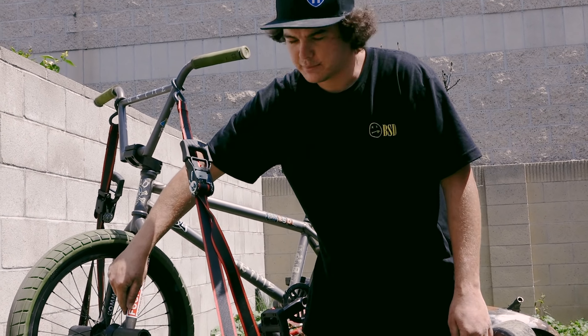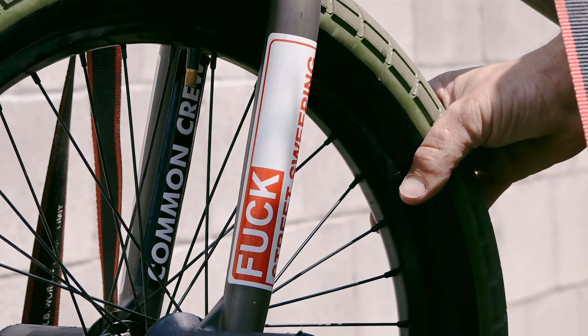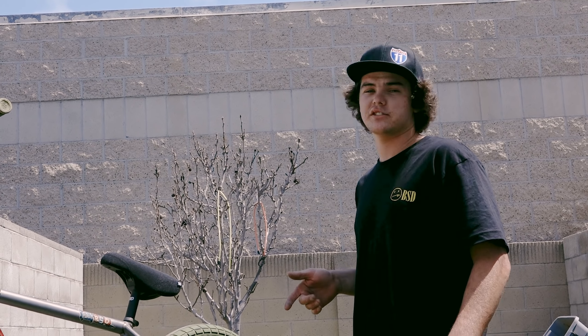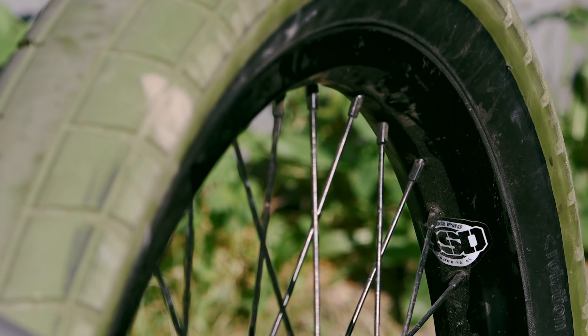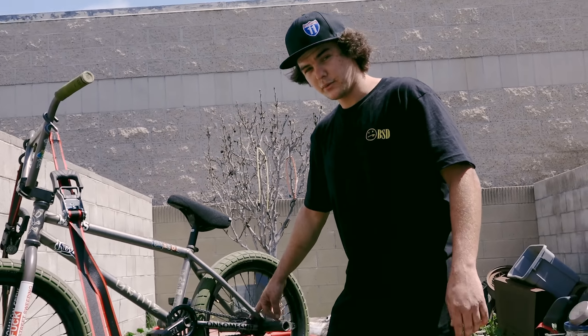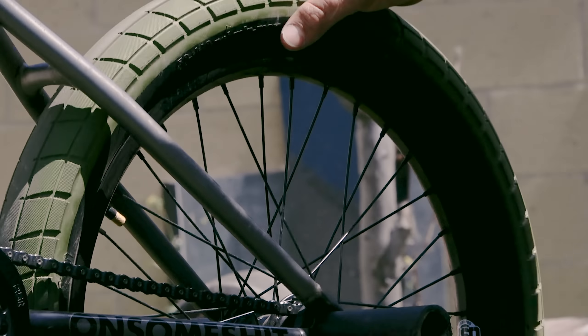Right here you can see my beautiful 'fuck street sweeping' sticker, because there's nothing that I hate more than street sweepers — except maybe coronavirus, because that shit just sucks ass. On this bike I decided to change it up: instead of going with the NASA rims this time, I actually decided to go with the arrows. Pretty stoked on those. As always, I've got the BSD West Coaster free coaster, spinning like a top.